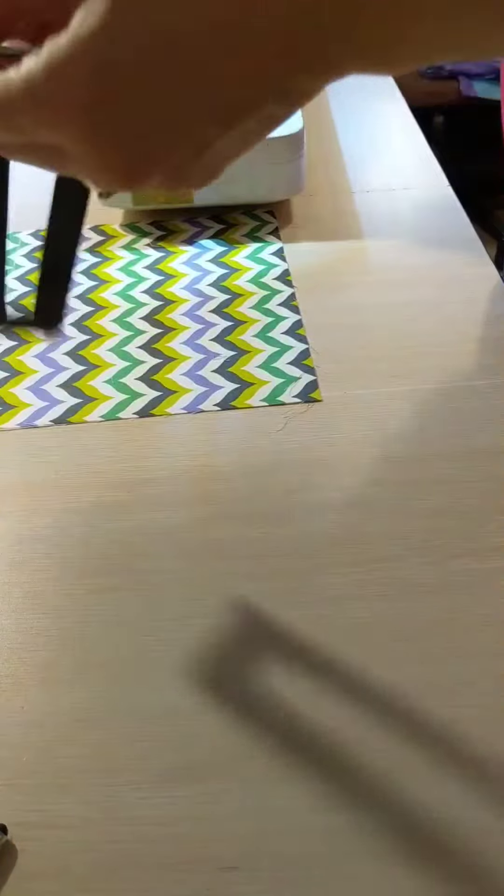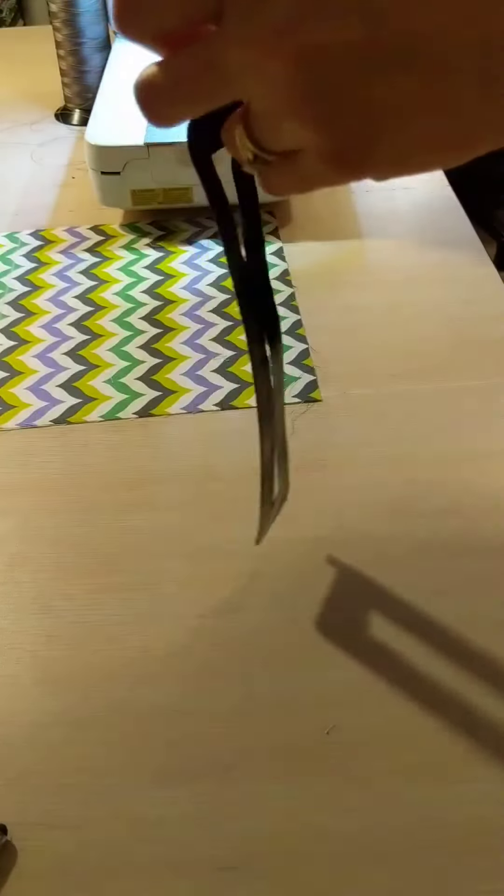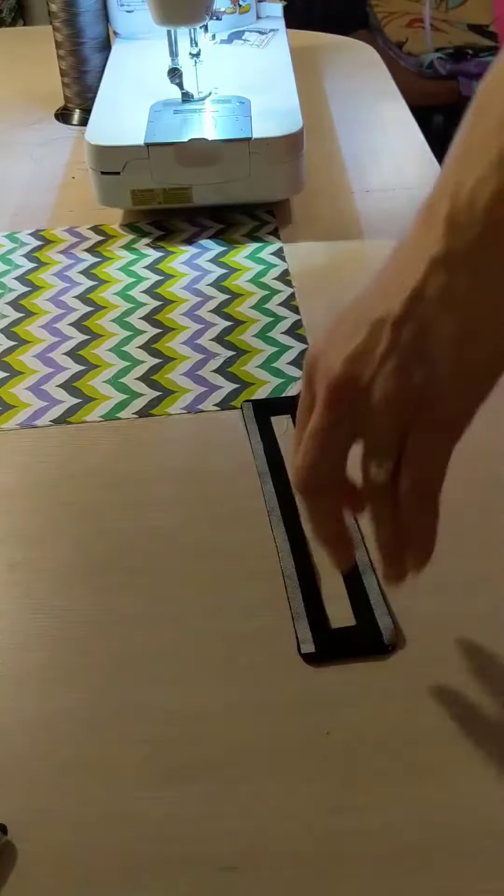I've just given it a press just to get the tape to be sticky again. Just heats it up. Let's go.